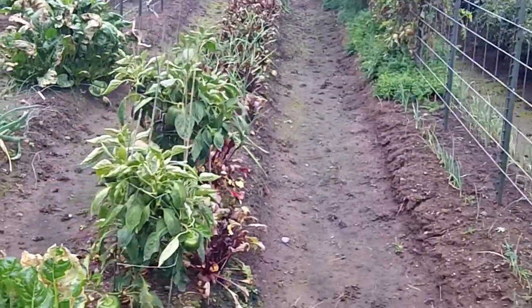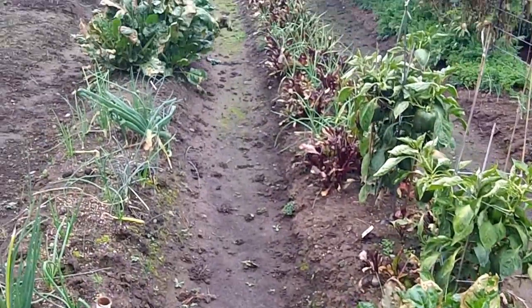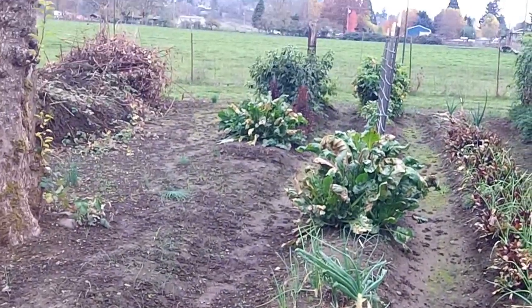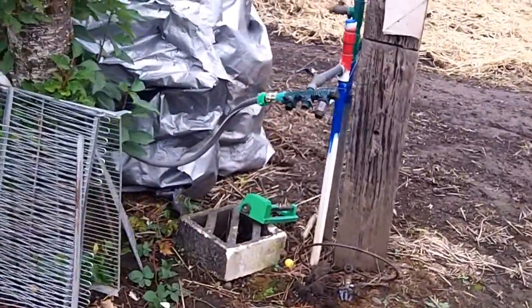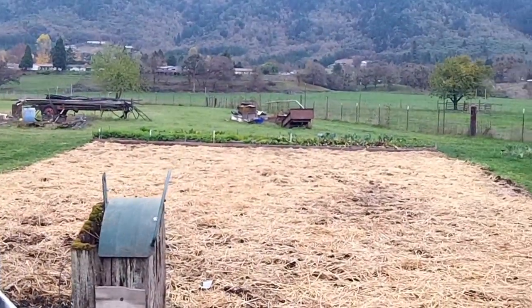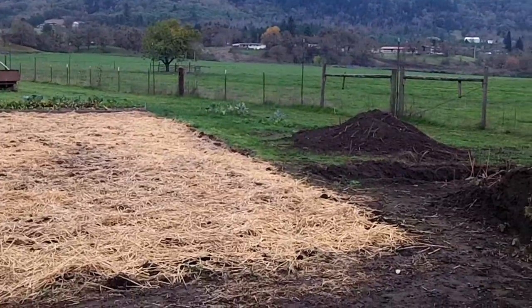Looking pretty nice — I got some old stuff and some new stuff, and a lot of these things are still hanging in there. I put away all the hoses except one, so when dad mows, the hoses won't be in the way.